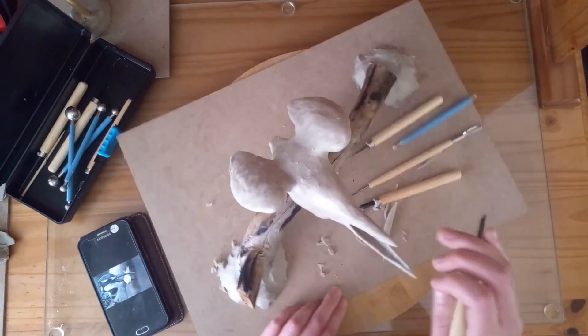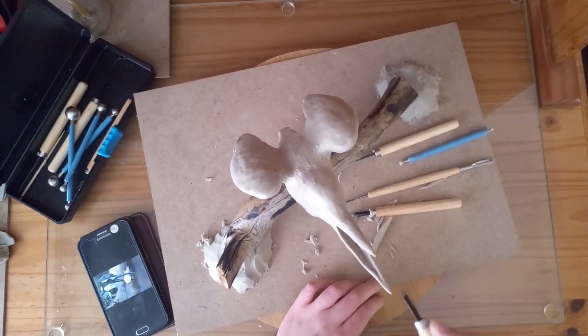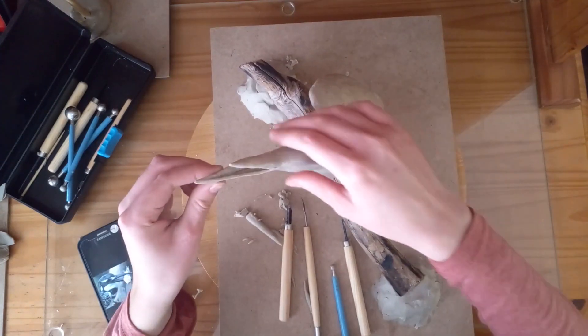Now I am going to take a look at the bottom part of the bill. I am just making sure that the end of the bill is nice and pointy.